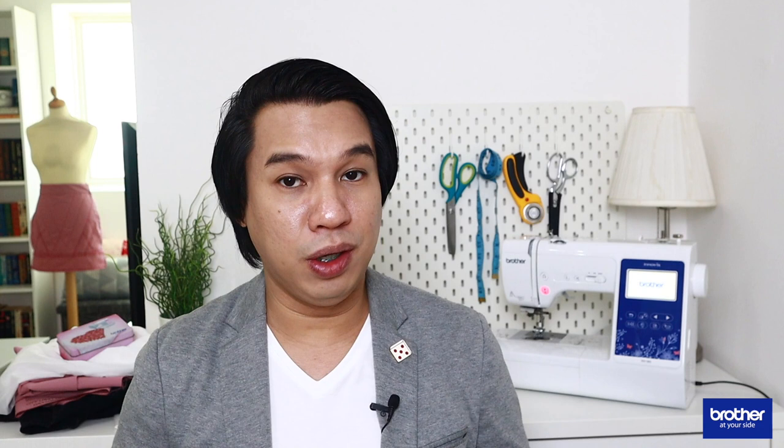I hope that you love the darning feature on the Brother NV180 as much as I do, and I will see you soon with another episode of Sewing Saturday.